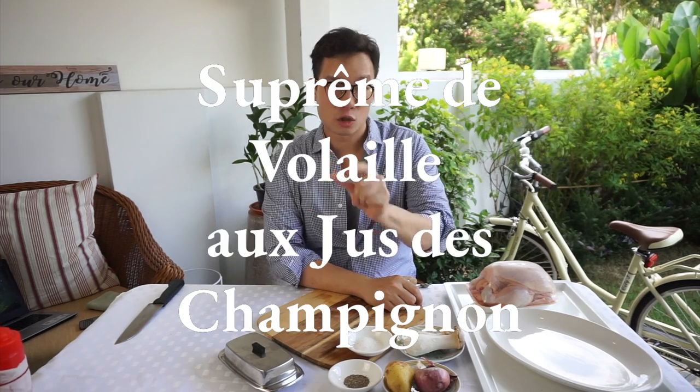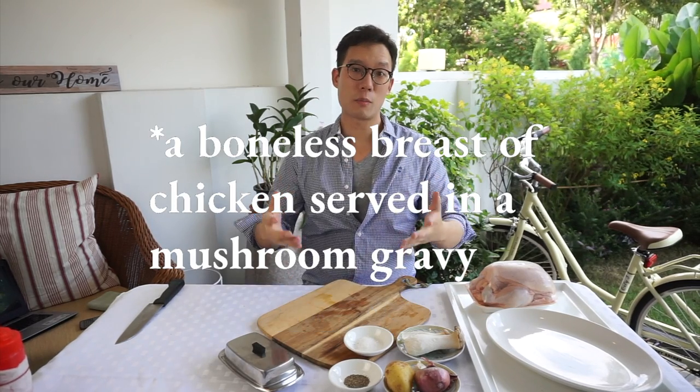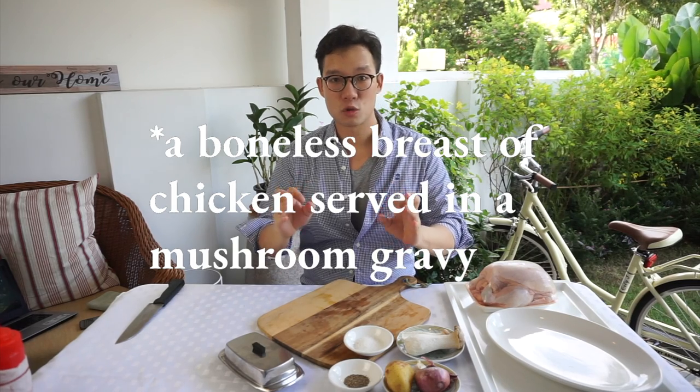Today we're going to do supreme de volaille or jus de champignon, also known as a supreme of chicken with a mushroom jus.